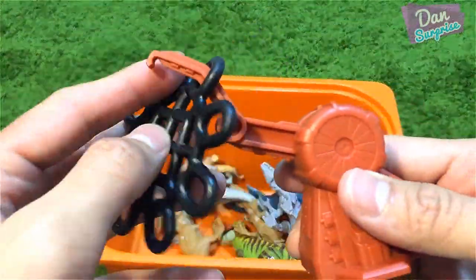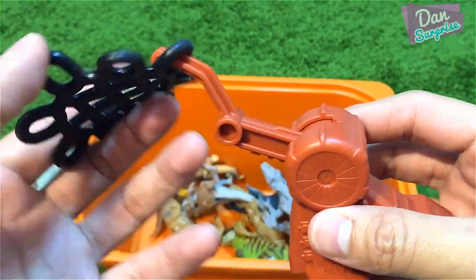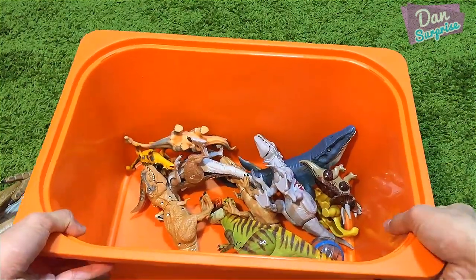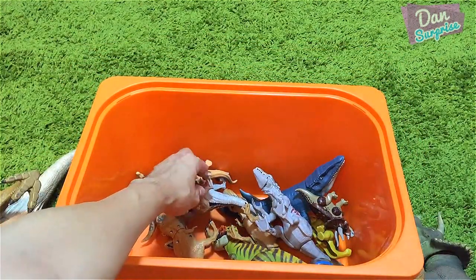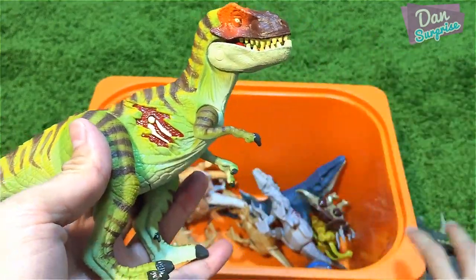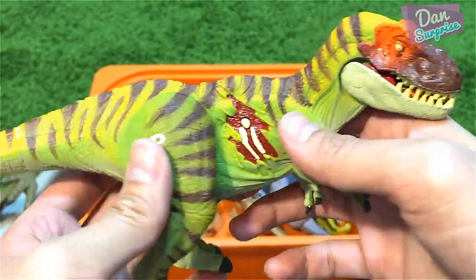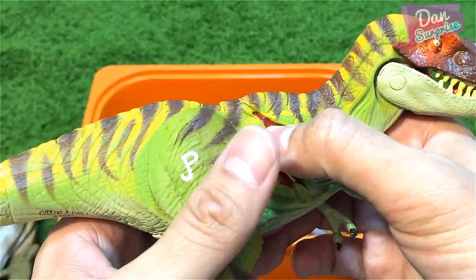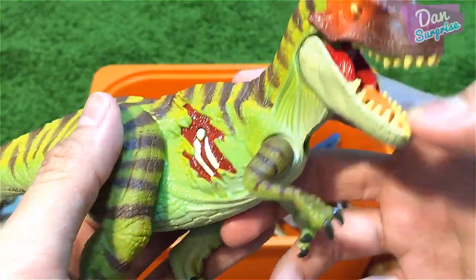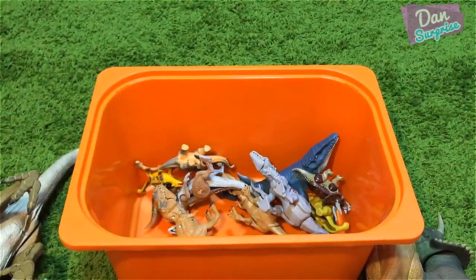Next I have a net launcher from the T-Rex Lockdown playset — pretty cool. And over here is a JP T-Rex remake version, not the original. You can press this button, but the dinosaur toy has run out of battery so the sound cuts off very suddenly. I'll need to replace the batteries. It's a T-Rex and I love the colors.